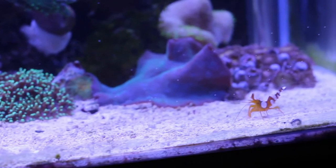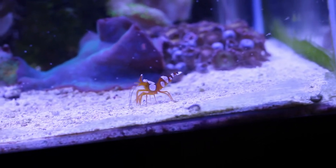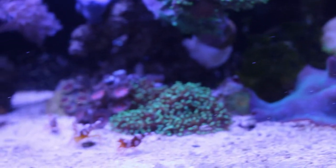I also finally got around to scraping the back and the sides, so it's looking like a nice little mini display tank rather than a big mess. The shrimp are quite active, as I just fed them prior to filming this.